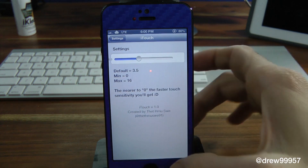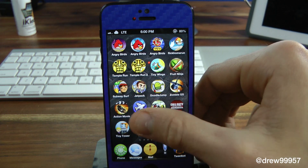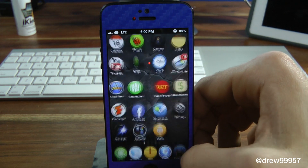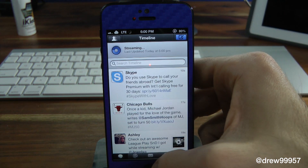The default is set to 3.5, so that's where we want it. As you can see, it makes it kind of smoother in a way when it's going through pages or just checking out your actual Apple applications throughout the day.